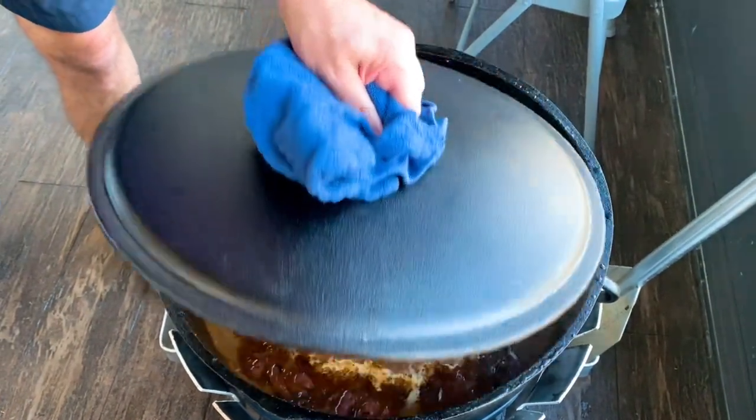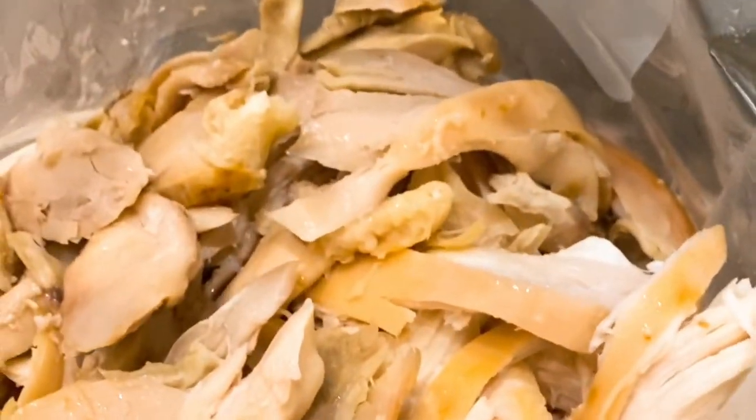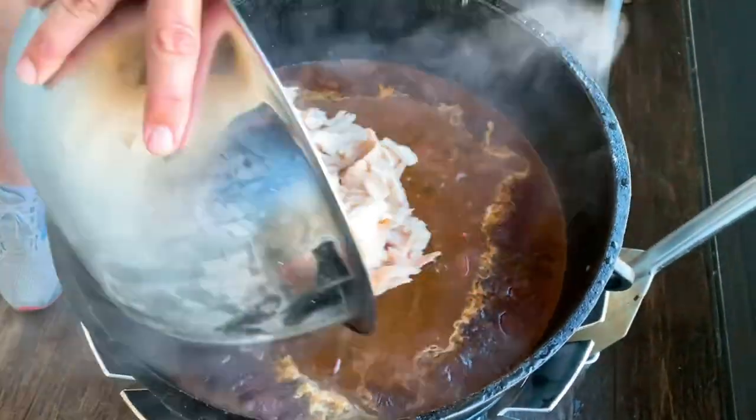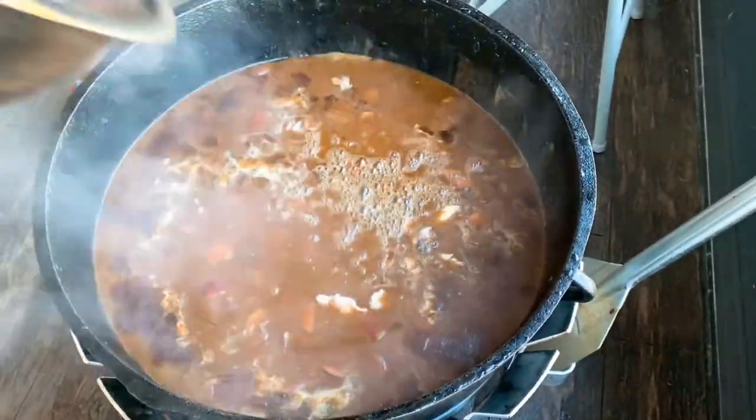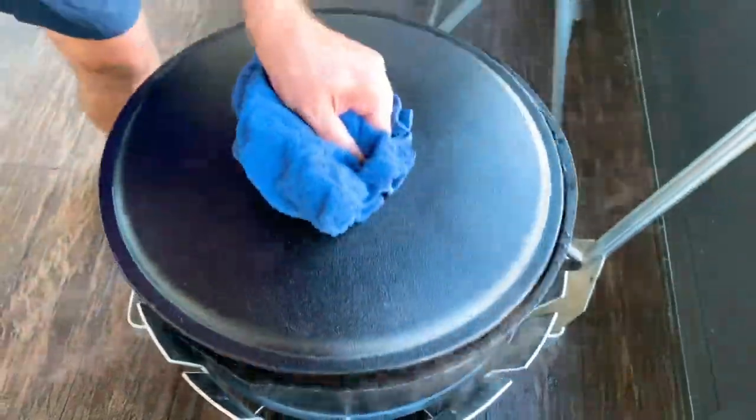After about two hours of simmering, that's when we add that rotisserie chicken. This is fresh, beautiful chicken that was cooked literally the day I got it — deboned, it's amazing. You throw it in right at the end because this chicken is already cooked and ready to go. Just throw it in, give it a good stir around, and you are good to go. Look at that — a beautiful chicken and sausage gumbo.